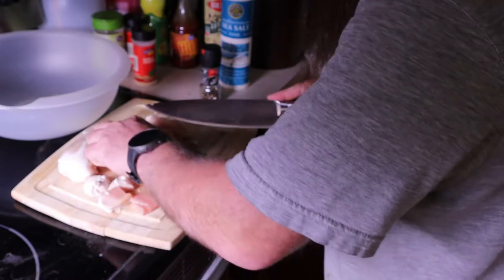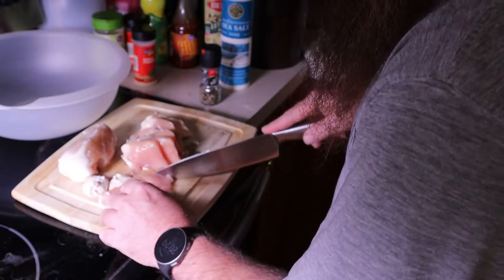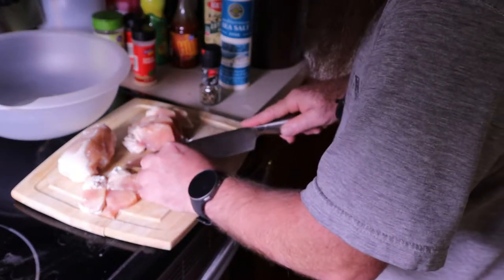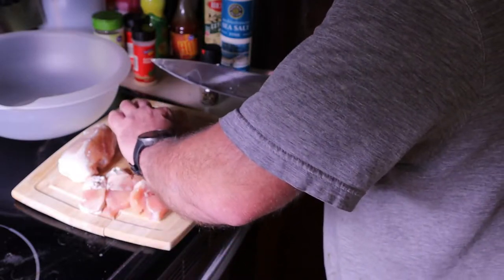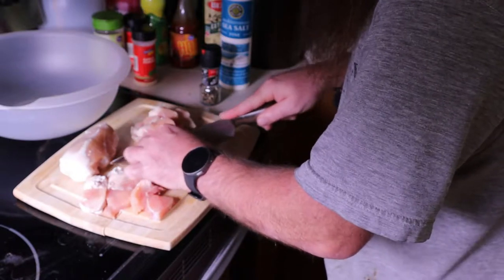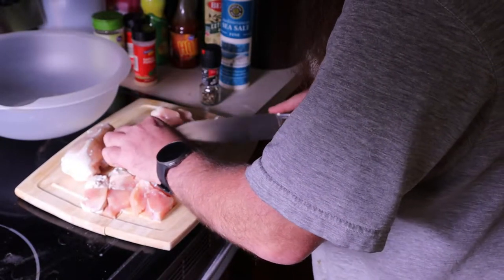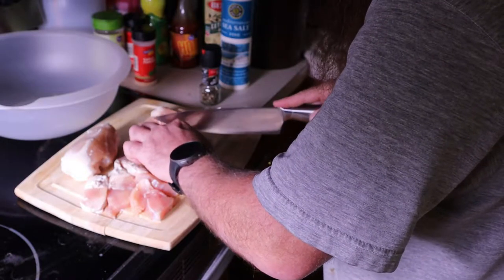I think that where I'm ahead of most people is I know how to cook. So what I'm going to do is show you a meal that's relatively easy to make during the coronavirus. We are going to use a simple principle that's used in five-star restaurants all over the United States and world — we are going to mix hot and spicy with sweet and sour all at the same time.